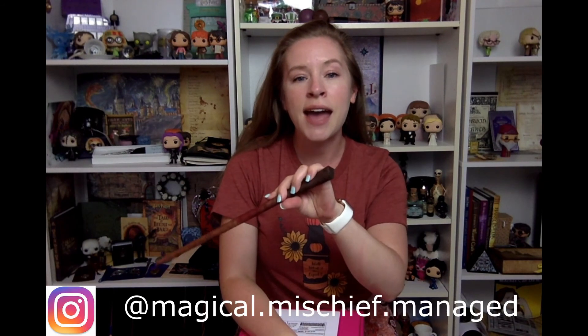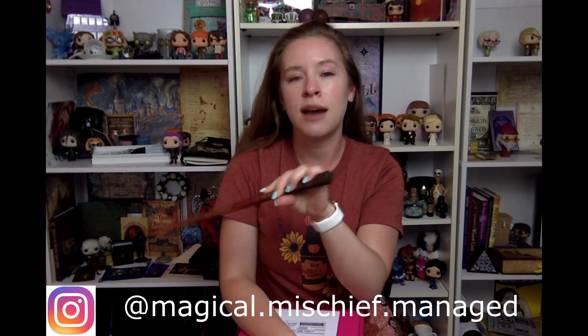Hello everyone and welcome to Magical Mischief Managed. I'm Alicia and here on my channel I find Wizarding World collectibles, everyday items, and experiences to share with you. If you're new to my channel, welcome! Don't forget to hit that subscribe button, and if you want even more magical content, head on over to Instagram and follow me at magical.mischief.managed.